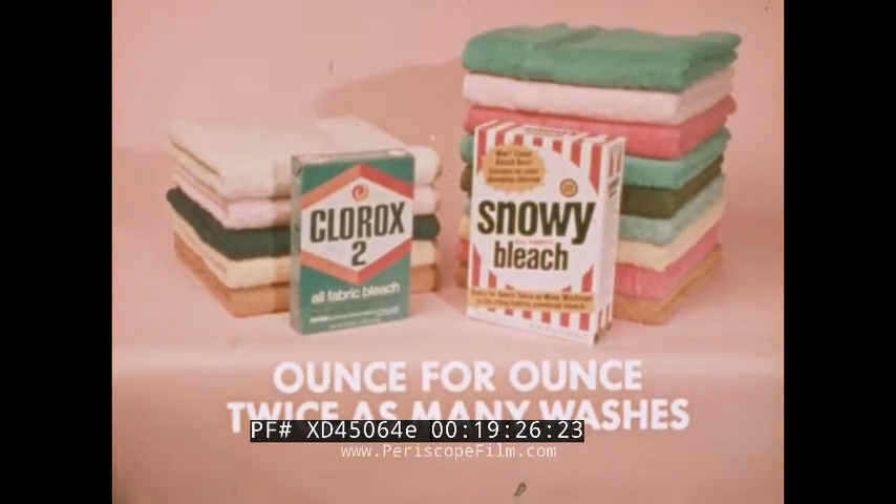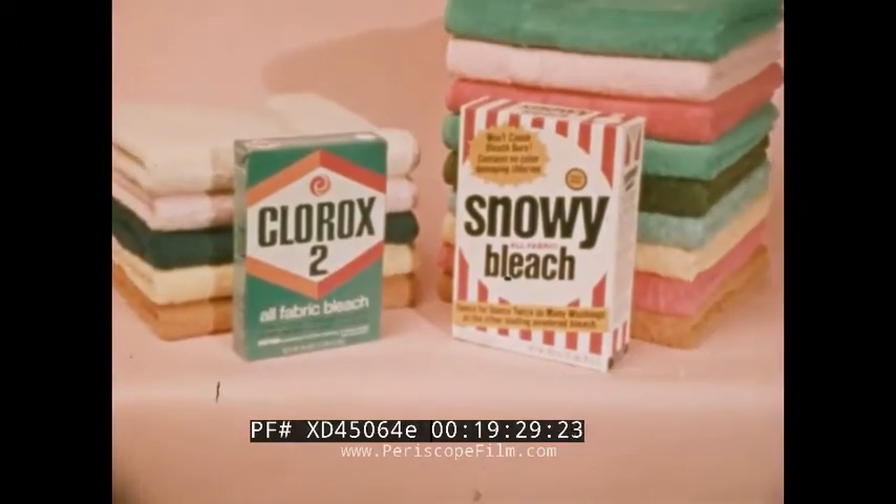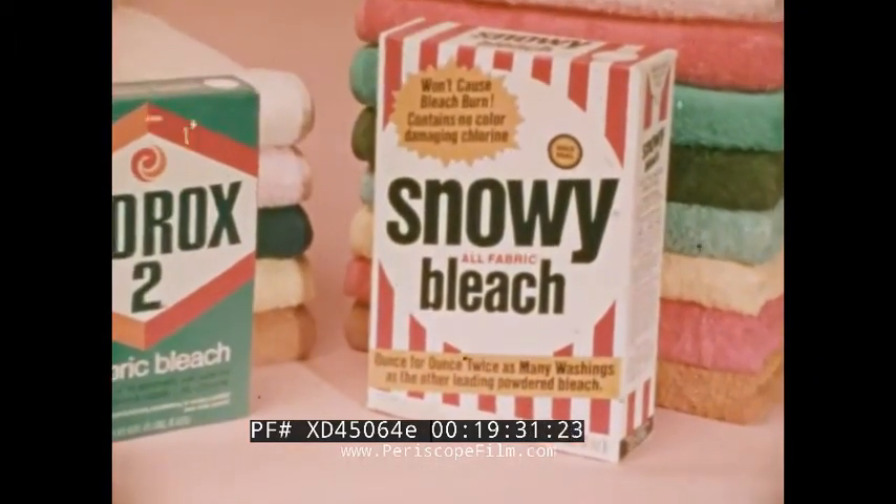Twice as many washes from Snowy, but it doesn't cost twice as much. Isn't it time you stop paying more for powdered bleach than you have to?